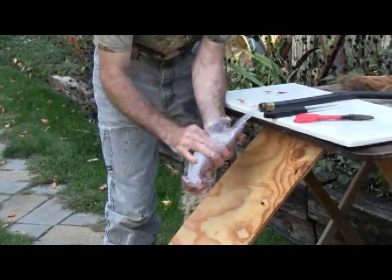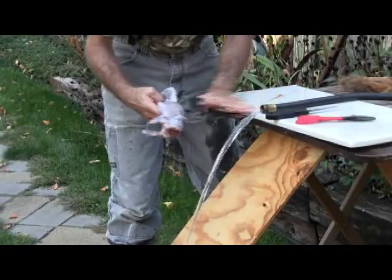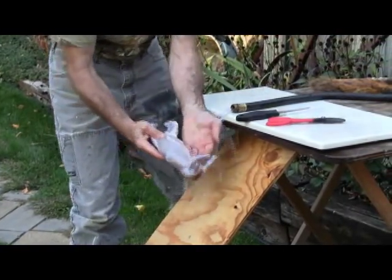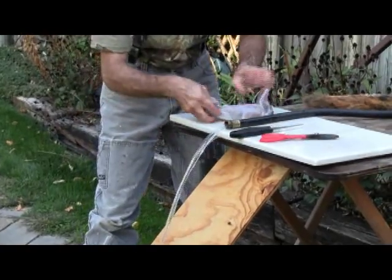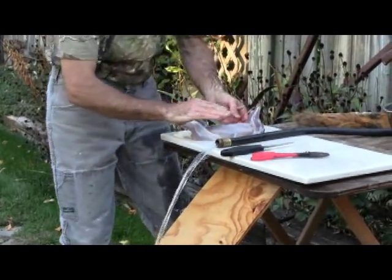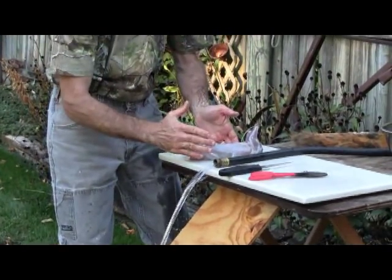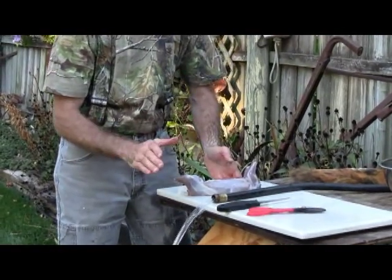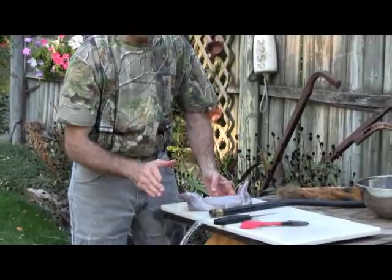And there you go. Put it up on your cutting board, give it a little rinse, rinse your hands off. Field dress it like you would a little whitetail, and you have a perfectly clean, hairless squirrel — just ready for the fryer or barbecue.